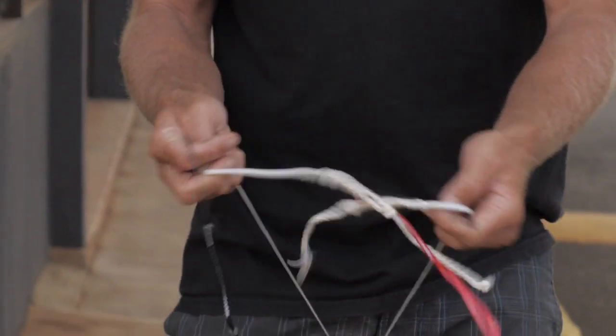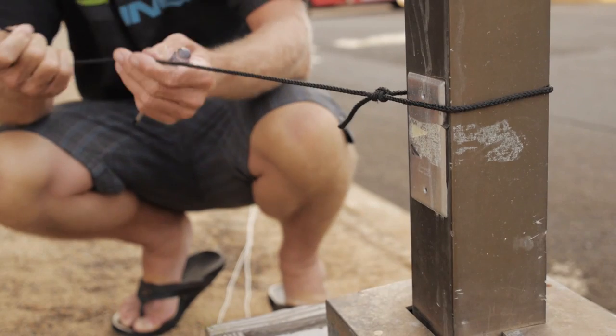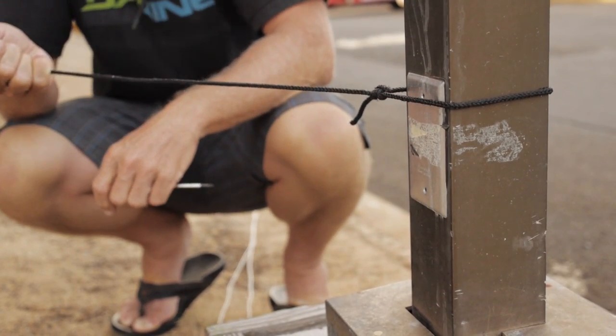Lay your control system out making sure that the lines are free of any tangles. Next, secure a spare piece of line around a fixed stationary object. It must be strong enough for you to firmly pull against.